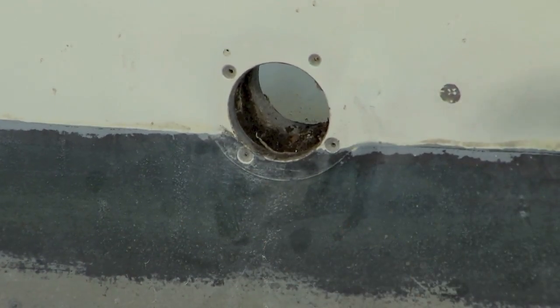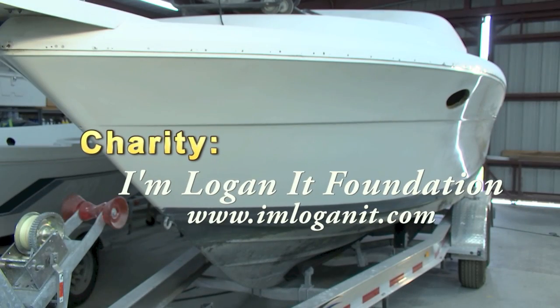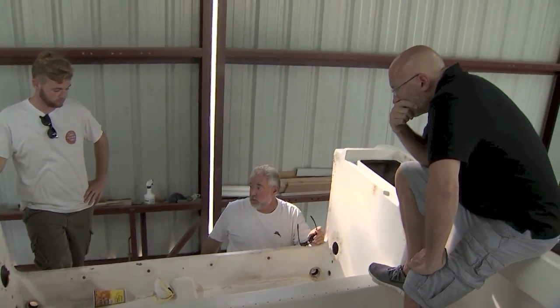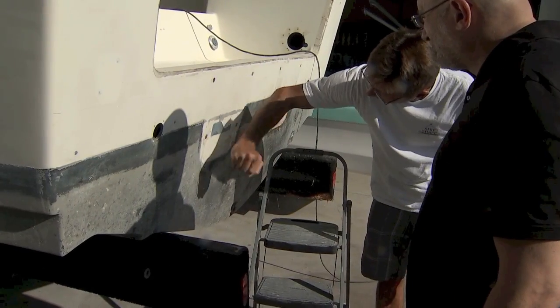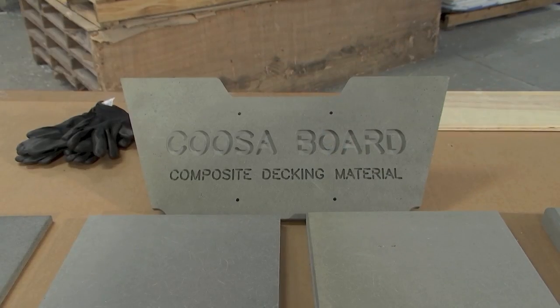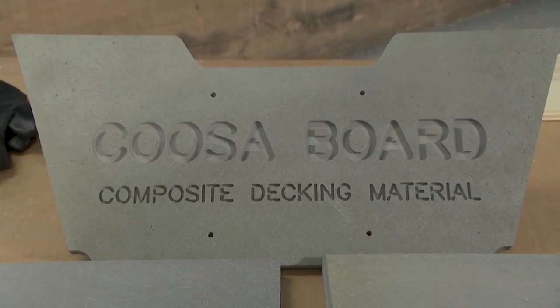Rot. This boat is going to a really good charity, and we cannot in good conscience let it go out to the public with a rotted transom. So we're going to change directions a little bit. We're still going to paint the boat, but we have to first put in a new transom.